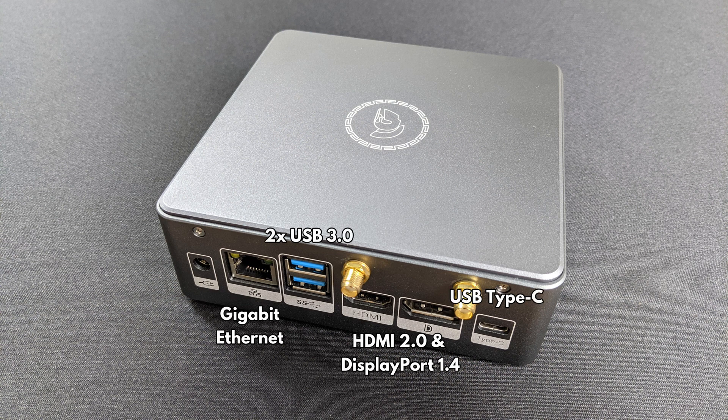On the back from left to right is the power connector. Beside that is the gigabit ethernet port. There are two additional USB 3.0 ports. There is a HDMI and DisplayPort which can be used together for dual monitor support. There is a USB Type-C port which can be used to connect peripherals too.